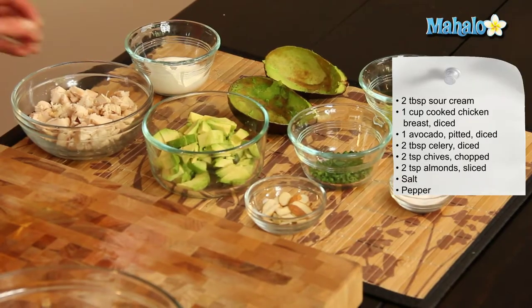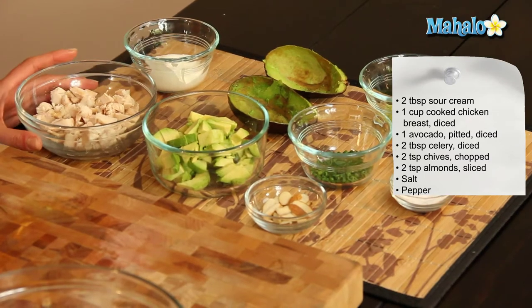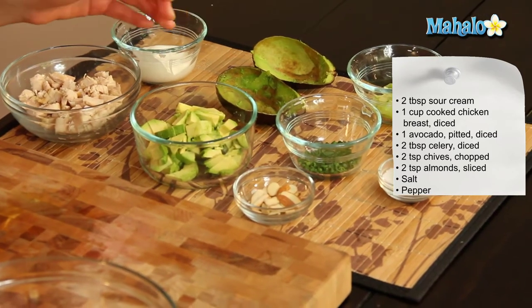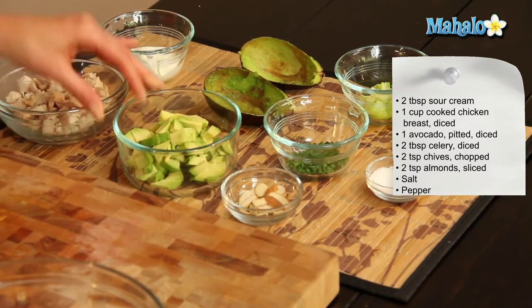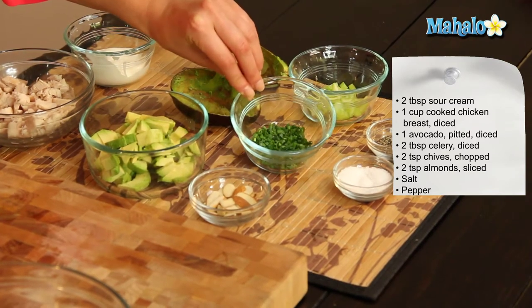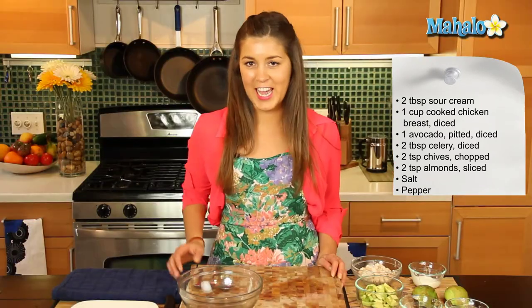So what you'll need is 2 tablespoons of creme fraiche or sour cream, 1 cup of cooked chicken breast diced into small pieces, 1 avocado which we've pitted and scooped out the insides and diced into small pieces, 2 tablespoons of diced celery, a couple of teaspoons of chopped chives, 2 teaspoons of sliced almonds, and salt and pepper to taste.